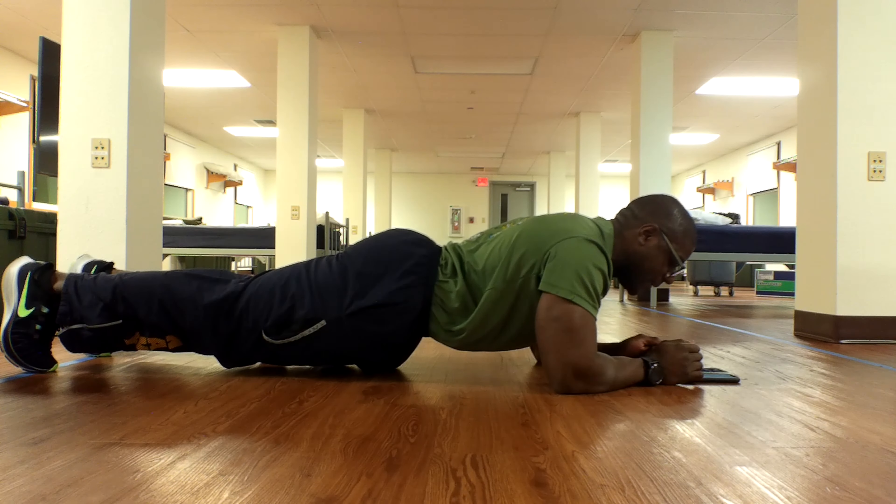Here we go. At 15 seconds elapsed, the forearm plank is considered a functional exercise. Planks will be performed on a flat surface — mats are suitable, a paddy may be used, however the service member must be entirely on or off the mat. At 40 seconds elapsed, the event will consist of proper forearm plank position for the maximum time allowed. Service member will begin face down on the deck with elbows bent flat on the deck, body in a straight line throughout — head, shoulders, back, buttocks, and legs — shoulders at a 90-degree angle between the forearm and upper body.